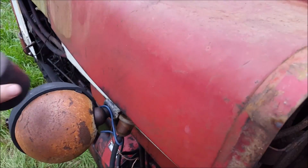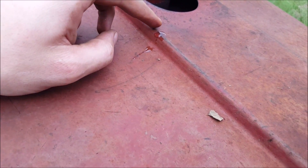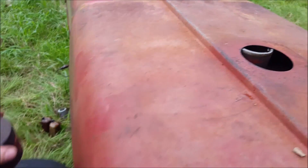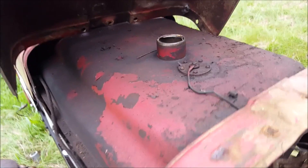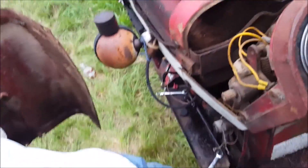I got it loose. I noticed as soon as I took the fuel cap off, liquid came out. By the way that behaves, that's water — right in the edge of this. I've had this thing covered for the last two weeks, so my cap must be faulty and letting some water get in here. Wow, that's a sizable gas tank.